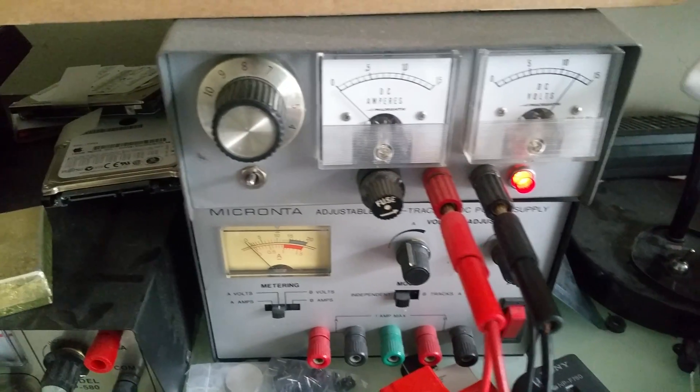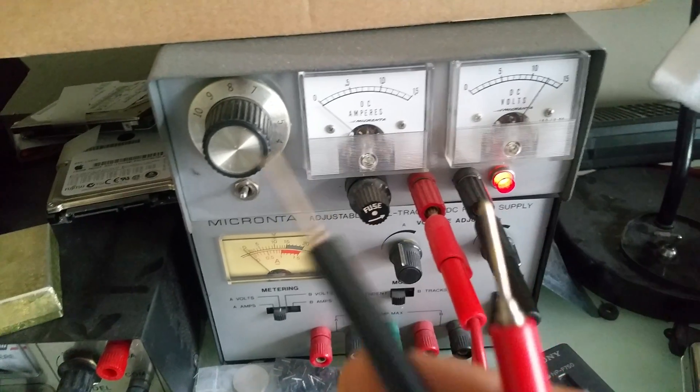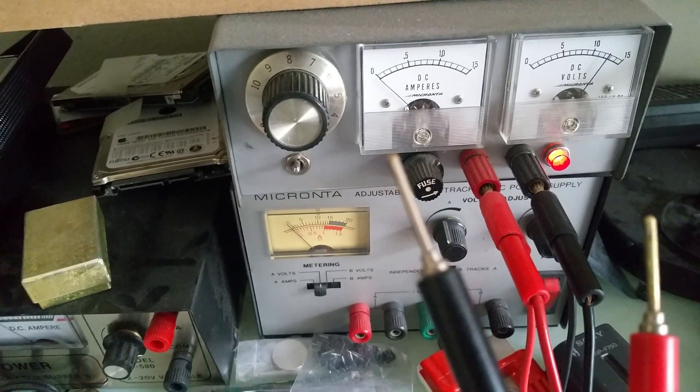This is my power supply, a regulated one. I have 12 volts over there and I have these two wires. The red is plus, positive, and the black is negative.